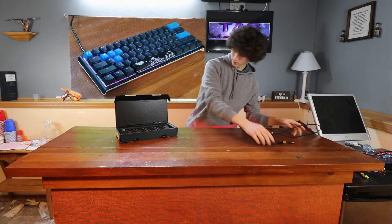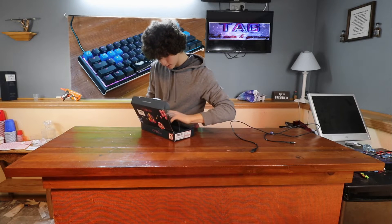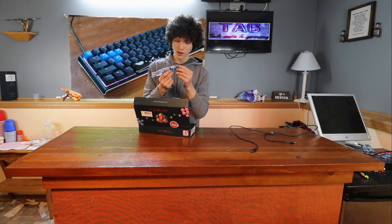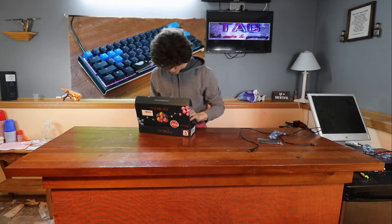A couple things you can do — in the back here there are keycaps. These keycaps are a bit weird because instead of WASD, they have arrow keys. I'll show what that looks like on here very soon.